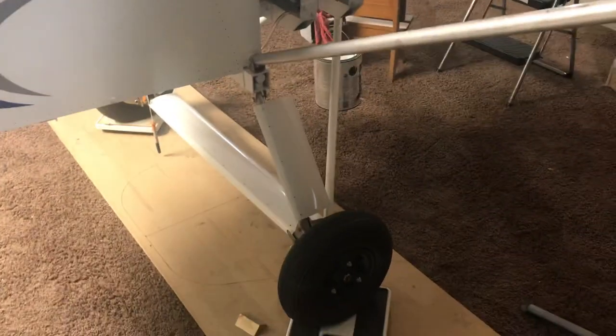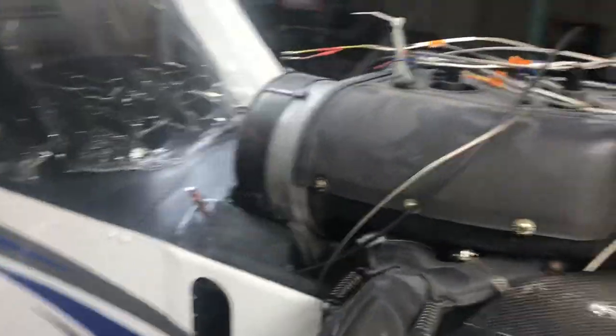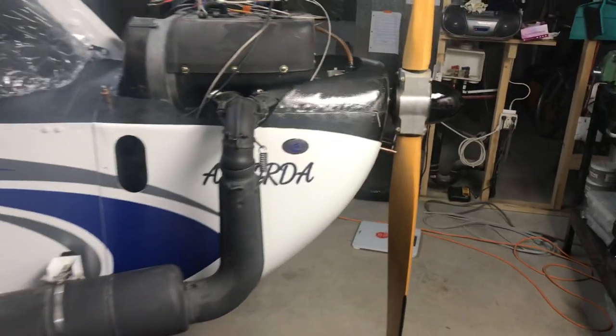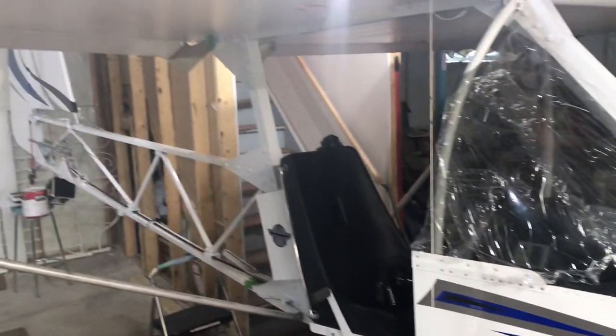Just thought I'd give everybody an update. There's our gear leg fairings. We're looking at taking this thing apart in the next two days — she's coming out into the garage for final assembly, and then off to the airport we go for test flight. Hopefully by the end of May; that was my goal all along. Give me a chance to fly it in June, and hopefully Oshkosh in July.